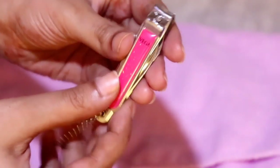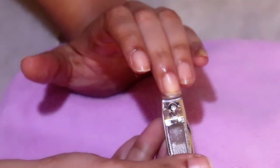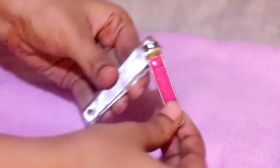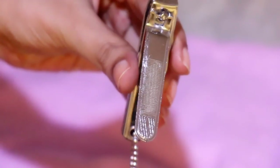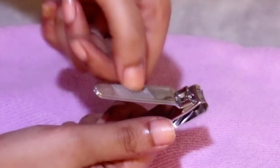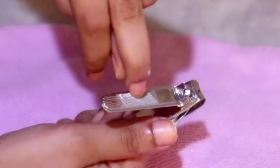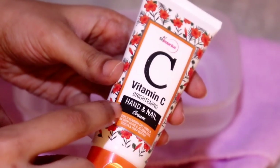Now I'm using a nail cutter by Vega and cutting my nails into a square shape — you can cut them in any shape you like. After trimming, I'm using the filer side of the same nail cutter. It's really important to file your nails to get rid of all the sharpness at the edges, otherwise you might end up hurting yourself — I scratch my face in the middle of the night all the time because of sharp nails!